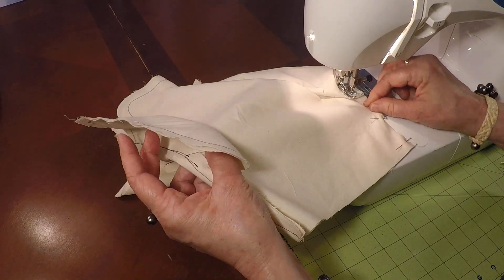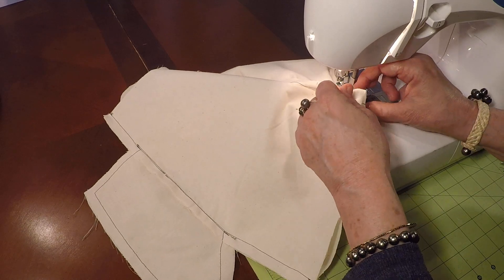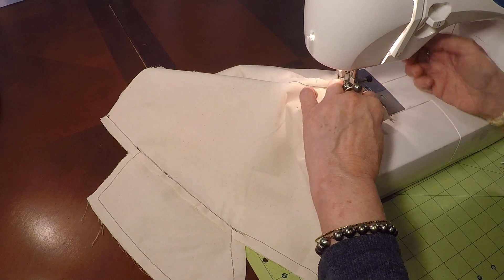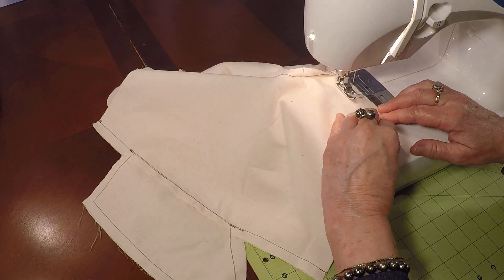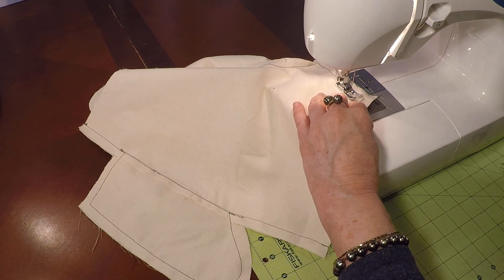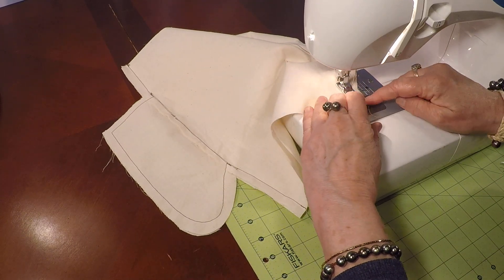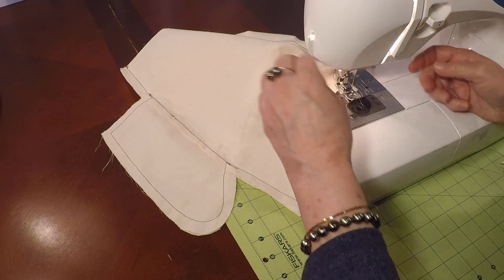Always trying to line up those outer edges together — those raw edges. Make sure I'm not catching any pleats or tucks. Continue with our half-inch seam allowance, coming right to where the hem is. Needle down and pivot to go next to that angle, coming down towards the hem, and end with a back stitch.